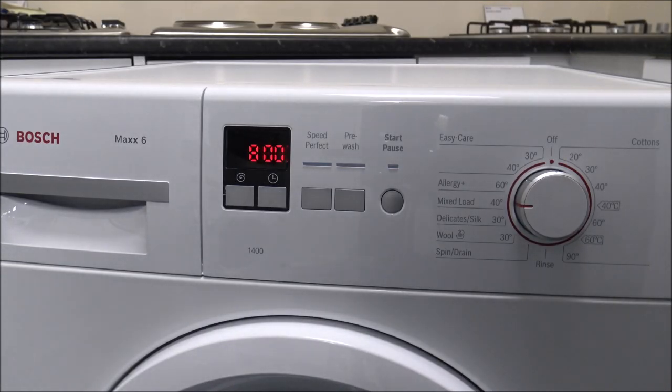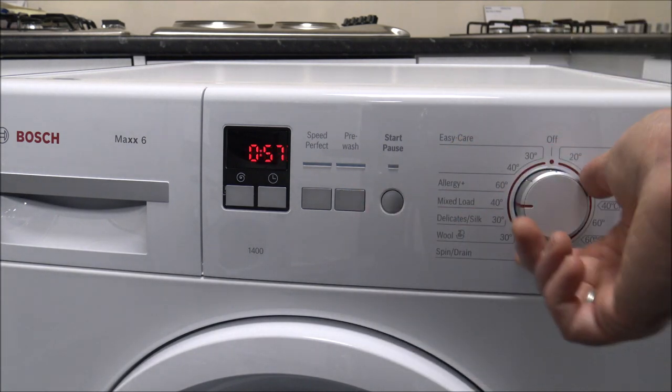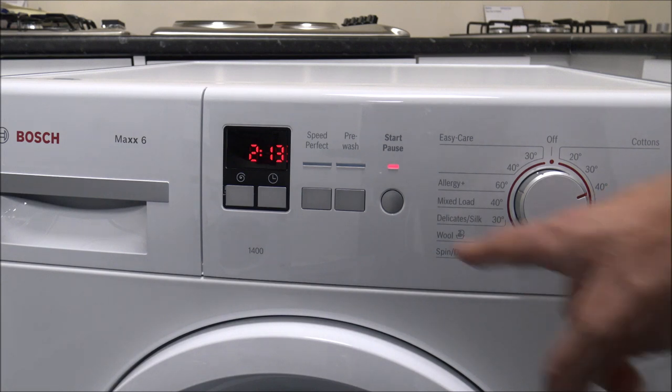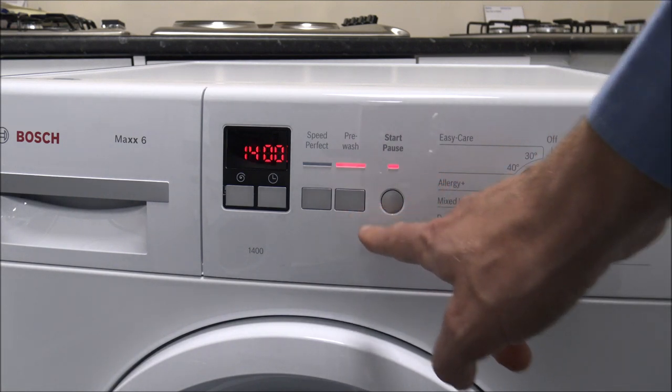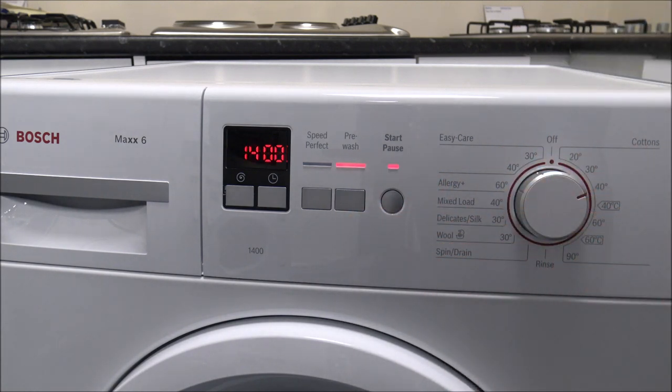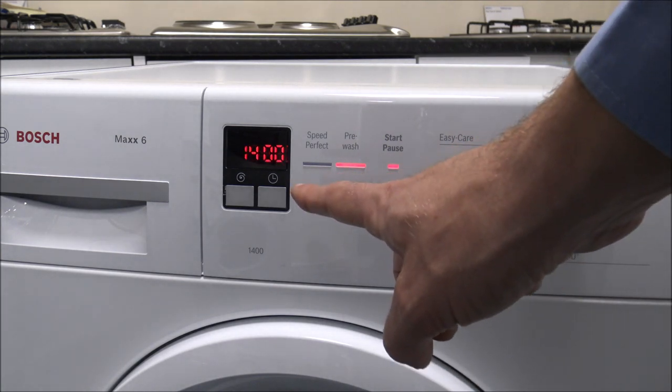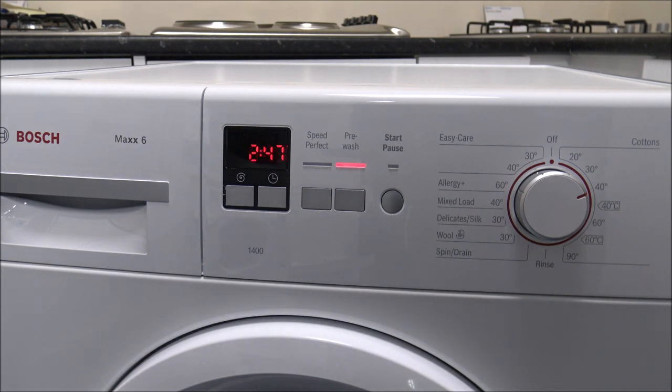The last button to show you is the pre-wash. If you're on say the 40 degree cotton and the clothes are very dirty — say you've got football or rugby kits — press the pre-wash button and as you can see that increases it to 2 and 3 quarter hours.